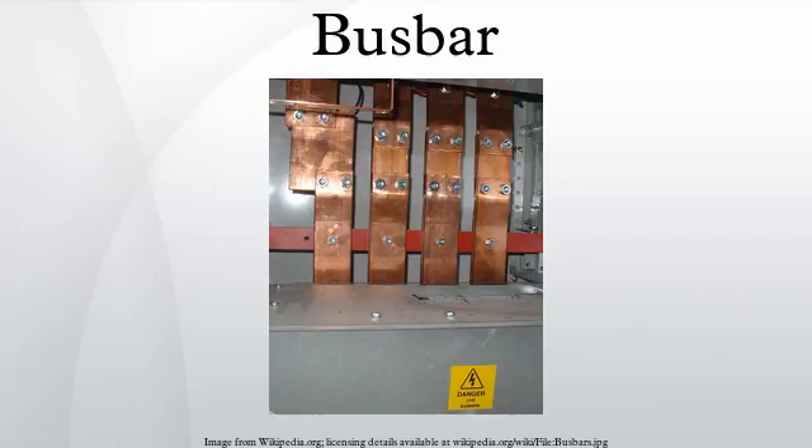A busbar may either be supported on insulators, or else insulation may completely surround it. Busbars are protected from accidental contact either by a metal earthed enclosure or by elevation out of normal reach. Power neutral busbars may also be insulated. Earthing busbars are typically bare and bolted directly onto any metal chassis of their enclosure. Busbars may be enclosed in a metal housing in the form of bus duct or busway, segregated phase bus, or isolated phase bus.